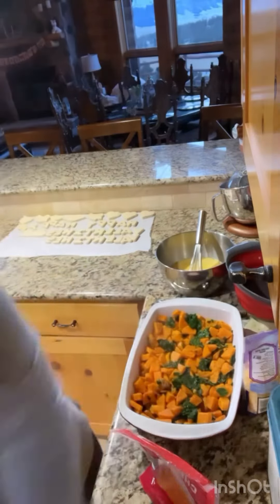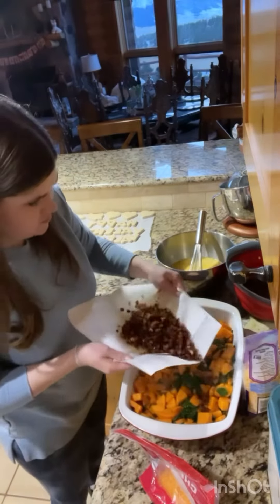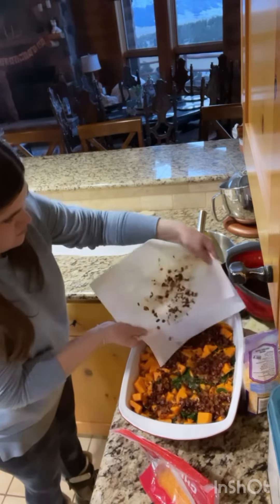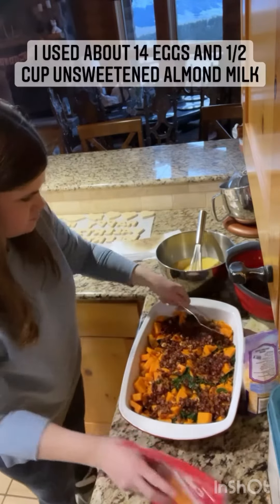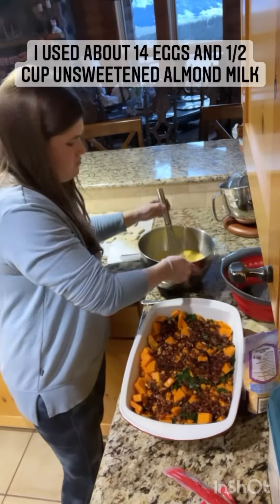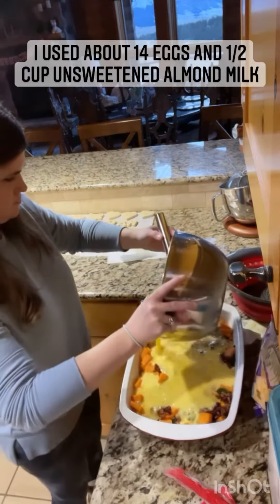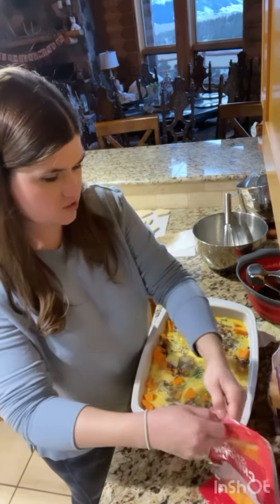Then we'll get our bacon mix and I'm going to kind of lightly put that over it. I'm just going to spread that out a little bit, and then I'm going to add my egg mixture. Once you've got your egg mixture laid out, you're going to sprinkle some cheese on it.